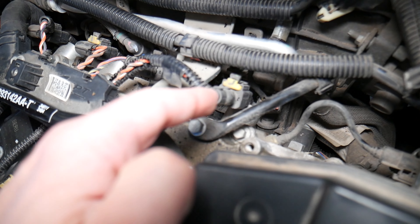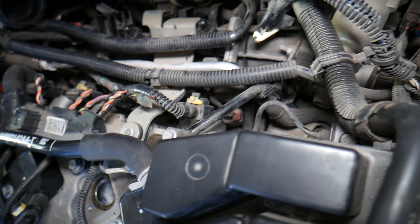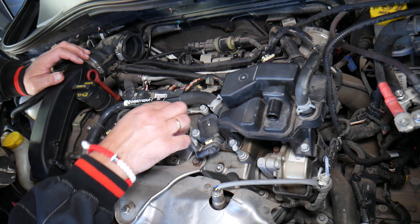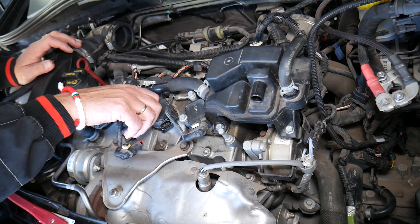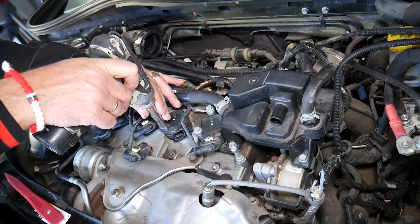Another thing — when the valve cover starts leaking, in some cases oil can get into connectors such as variable timing solenoids, fuel injectors, and other connectors, making them wet and causing them to malfunction as well. We've seen that happen. So those are some of the most common symptoms. If you have any questions, let us know. Thank you for watching. See you guys next time.